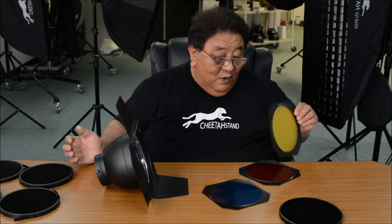When you want to change gels, it's very simple — just use your finger, lift it up, take it out, and you can change it. If you don't need the translucent gel, you can just pop it open.